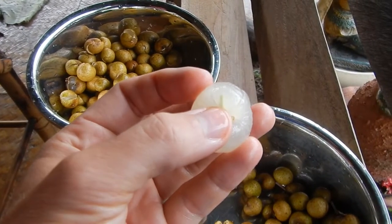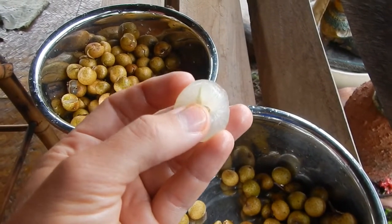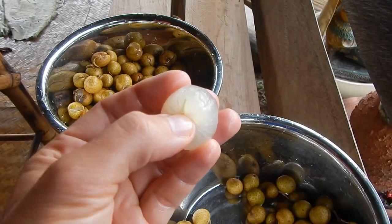As you can see, there's something green inside. This is not a worm. This is just the seed sprouting.